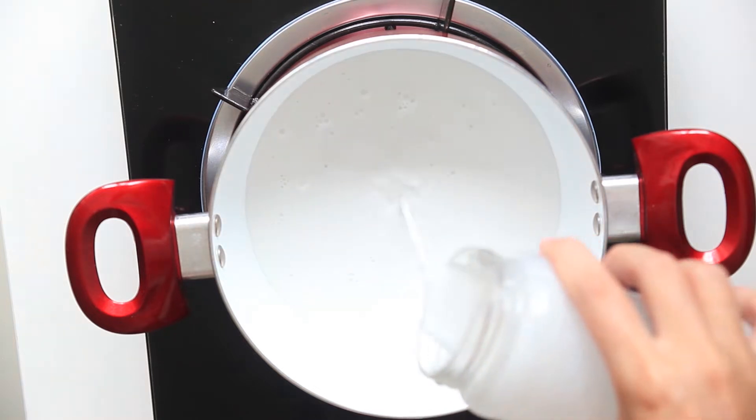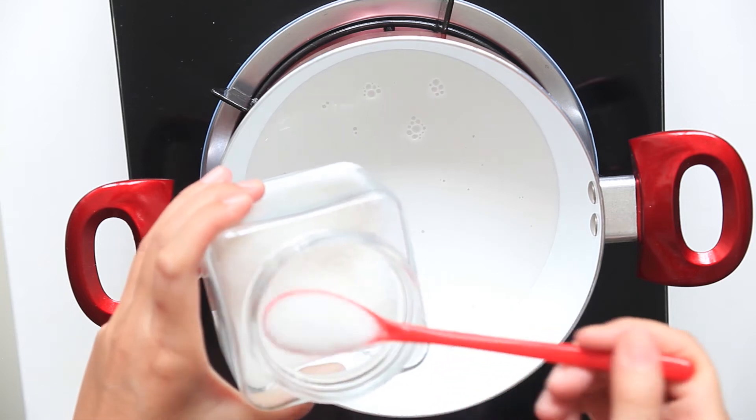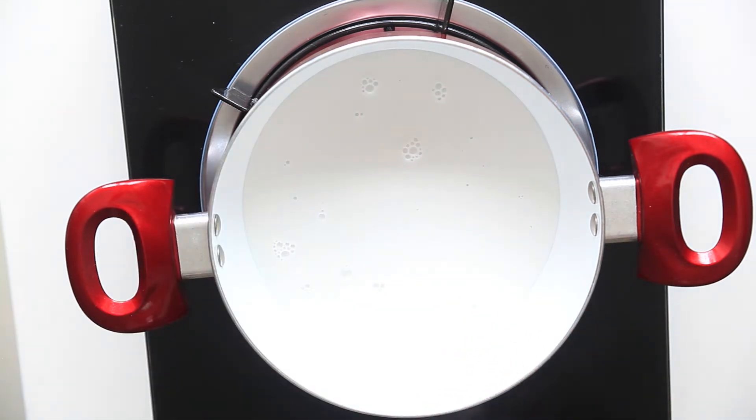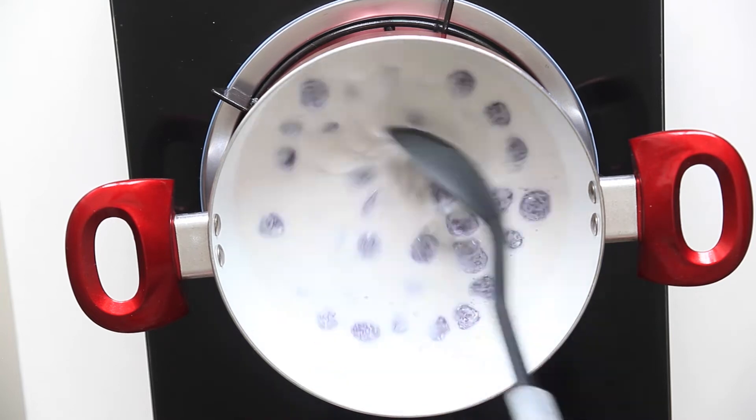Now, boil coconut milk on medium heat. Add sugar according to your taste, and salt. Add the rice balls and stir.